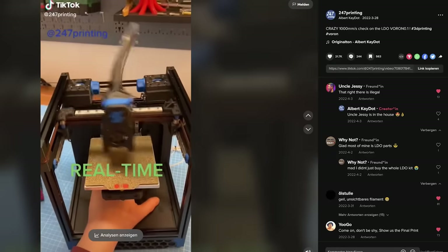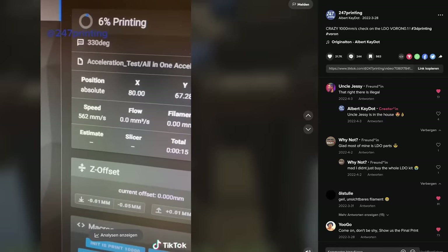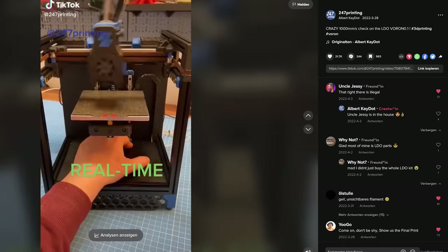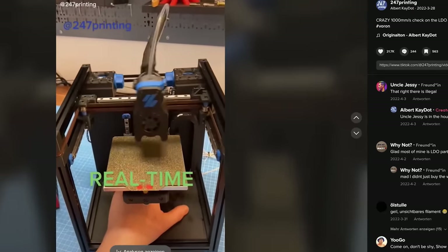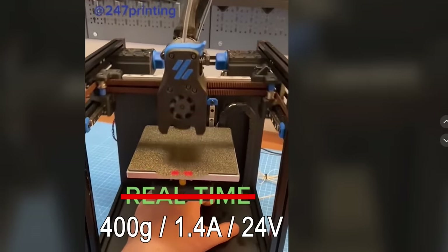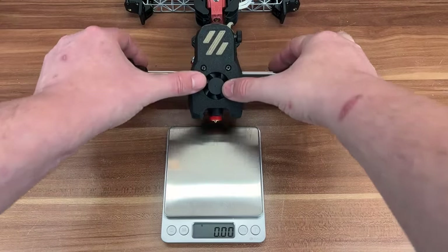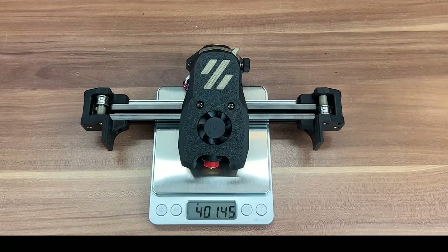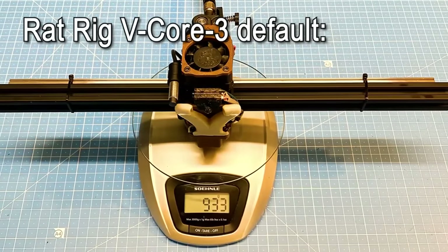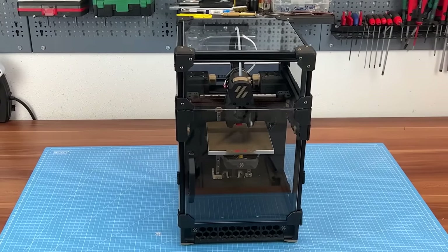They appeared very powerful at some tests I made back then. In this clip, which went a bit viral on my TikTok channel, I was able to reach 1000 millimeters per second at 37,000 millimeters per second squared acceleration on the stock LDO Voron 0.1. That's impressive considering the heavy direct drive gantry and the rather low currents I used back then. So I expected them to have crazy potential when going at higher voltage, higher currents, and when reducing the mass moved around. By default, all the mass moved in X and Y of Voron 0.2 weighs over 400 grams.